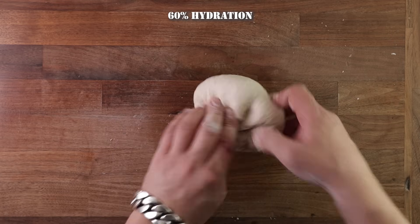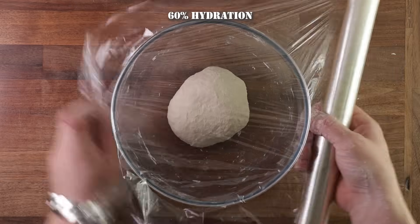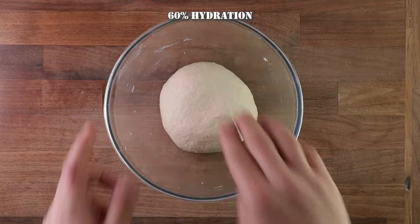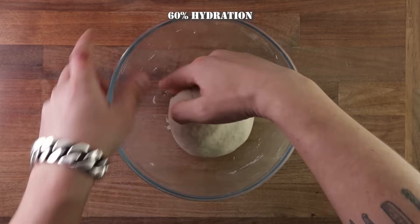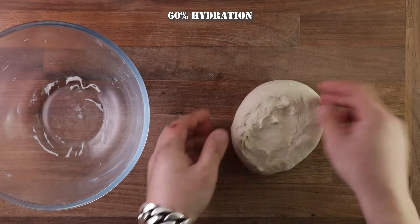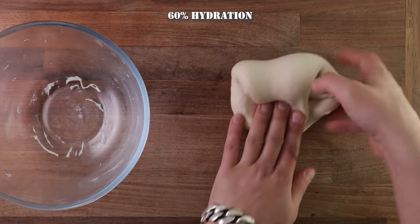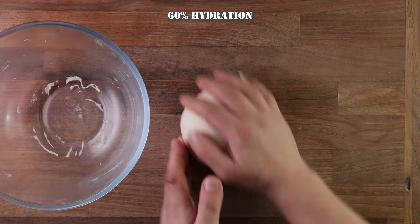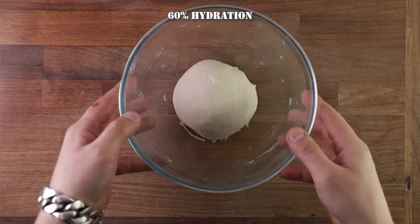As you can see, it's not very smooth because there's not a lot of water. Pop it into the bowl and leave it to proof. I left it for 45 minutes, and I'll do all the loaves for 45 minutes, then give them a fold. This step can be skipped for 60% hydration dough — normally folds are used to create more layers in the gluten, but a dry dough like this doesn't really need it. I'll do the fold just to keep things equal, because I will fold the other doughs. As you can see, we are not using any flour — we are folding on the table and the dough is not sticking at 60% hydration.